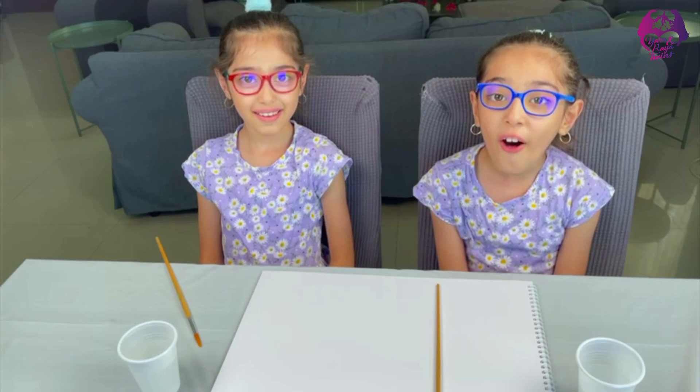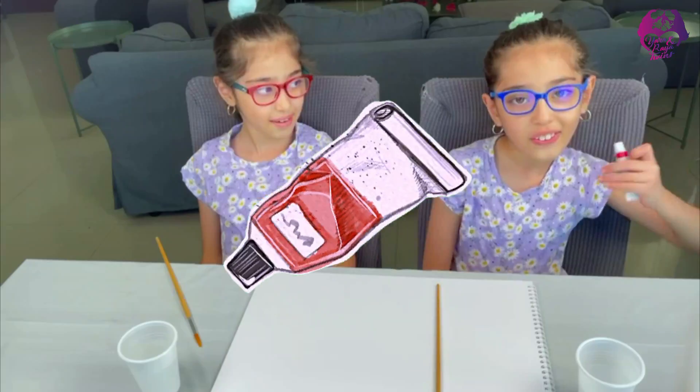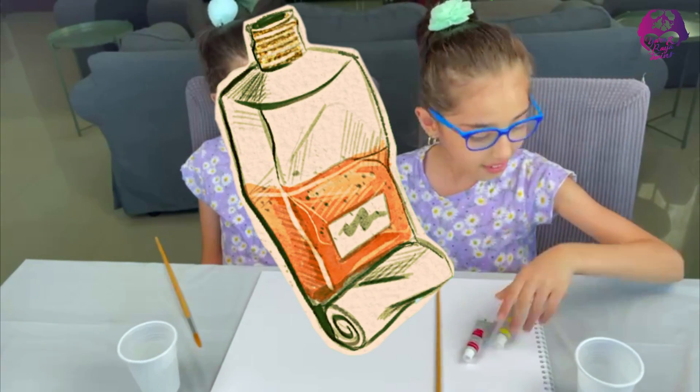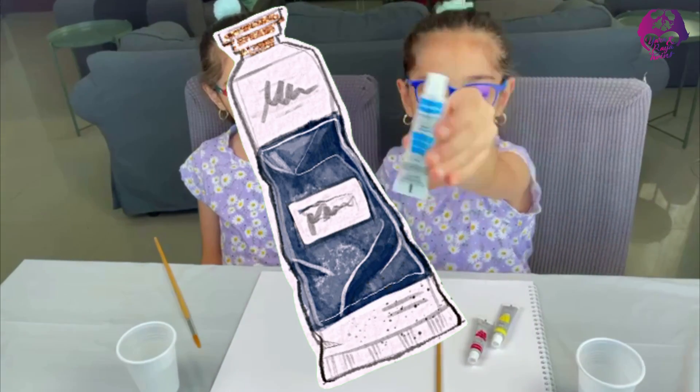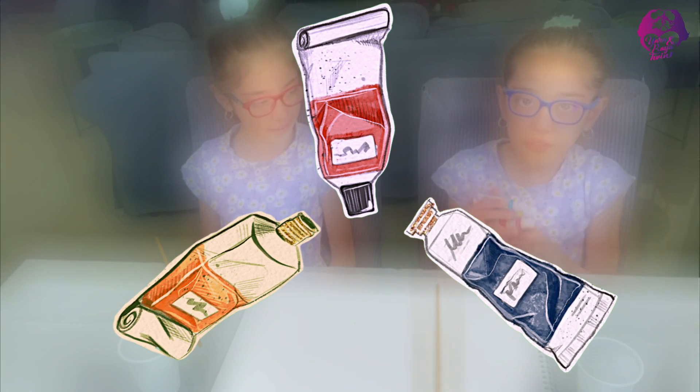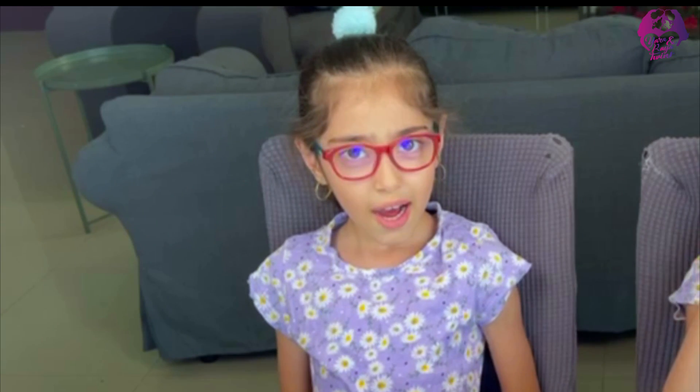But did you know that all these colors were made by three colors? Which colors are they? They are the primary colors — red, yellow, and blue. Those are the three primary colors. But how do only the primary colors make more colors?